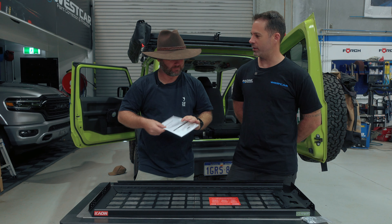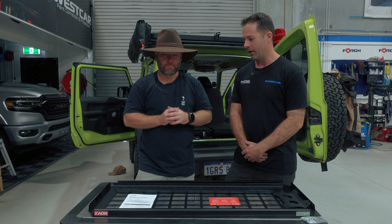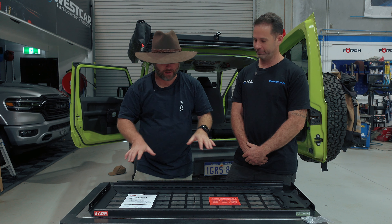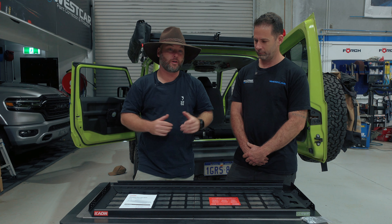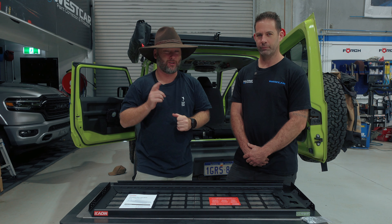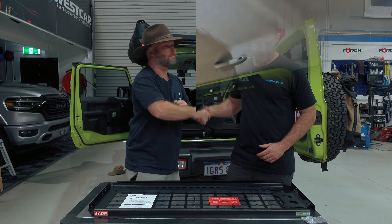Get you and a mate to do it just because of working above your head on the install — two of you and it's 15 minutes flat, no worries. It's a slightly longer piece of kit than the moly shelves, so have a couple of lads hold it in place, bolt it up and she'll be apples. All right, let's get into it.